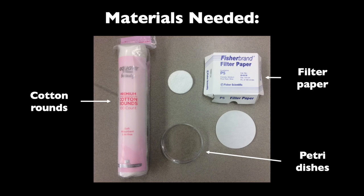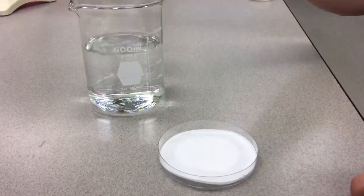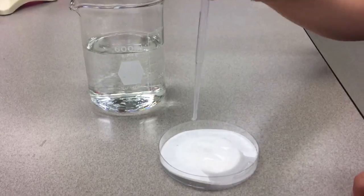First you'll need Petri dishes to keep each fall armyworm in. In the middle of each dish, you'll place a cotton round to retain moisture. Are those the same pads that are used for makeup removal? You got it, Pod! Lastly, you'll need to put a filter paper on top of each cotton round to keep the fall armyworms from drowning in the water you'll later add.